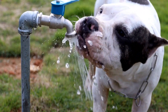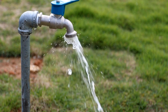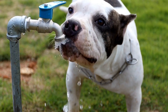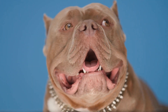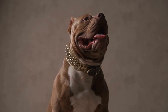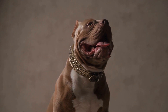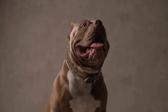Recognizing Separation Anxiety in American Bullies. American bullies are loyal and highly attached to their owners. When left alone, they can become anxious and distressed. It's essential to distinguish normal behavior from separation anxiety. Signs of separation anxiety include incessant barking, destructive chewing or digging, urinating or defecating indoors, attempts to escape, or excessively seeking attention upon the owner's return.